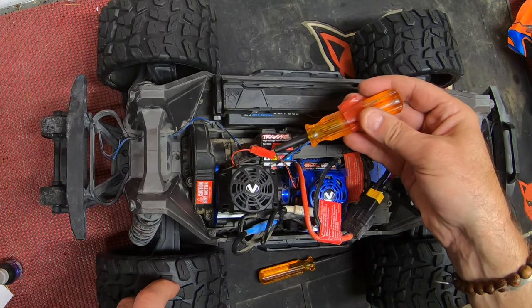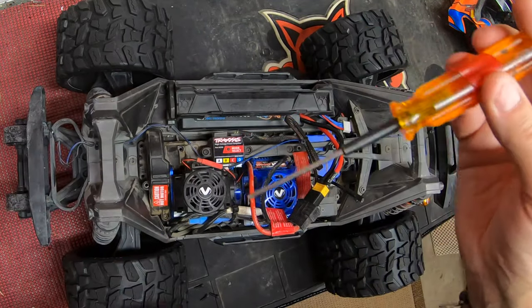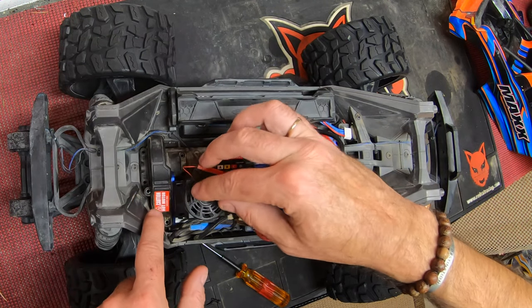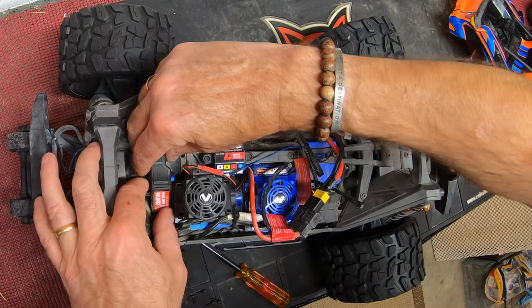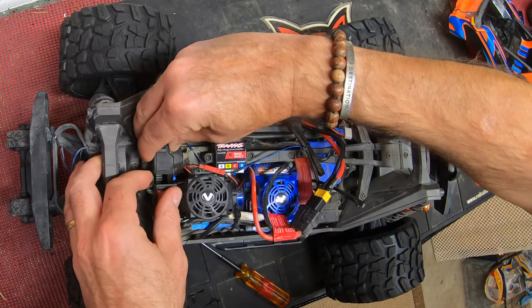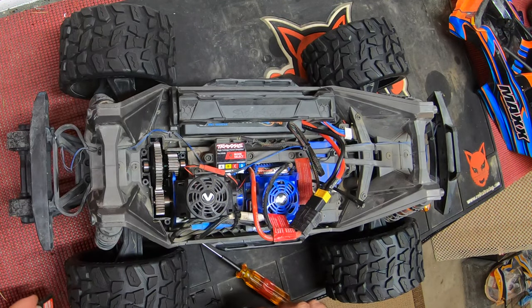First, remove this screw then these six — that's one, two, three, four, five and six. I would point out that if you're not changing the pinion gear you can leave the two pinion-side screws in and just remove this half of the cover, but I found it such a tight fit that it was just easier to remove the other two screws and take the whole thing off.